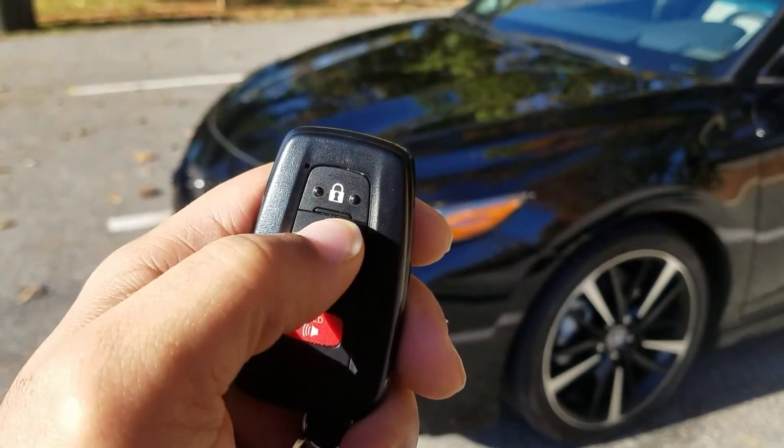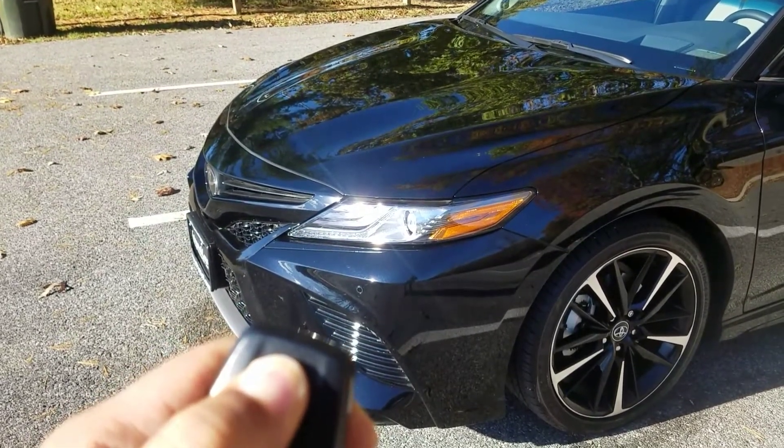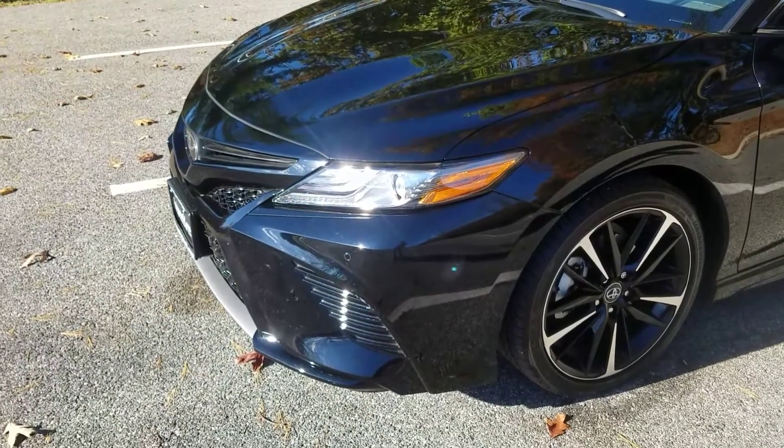I'm going to show you: hit it two times and hold on three. One, two, three, hold. Keep holding. As you can see it's flashing. Then let it go — starts right up!